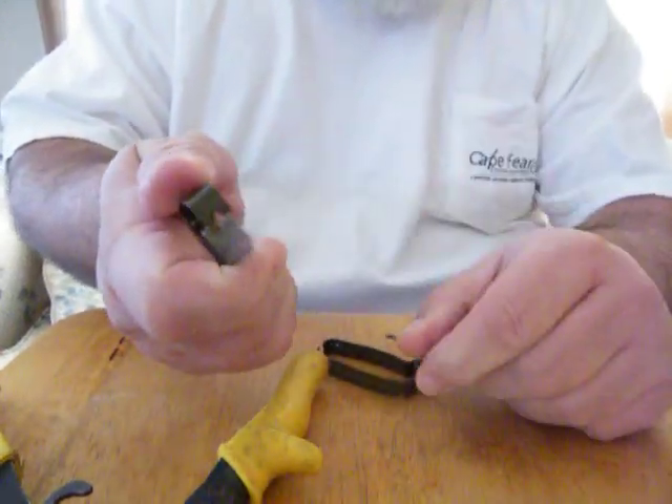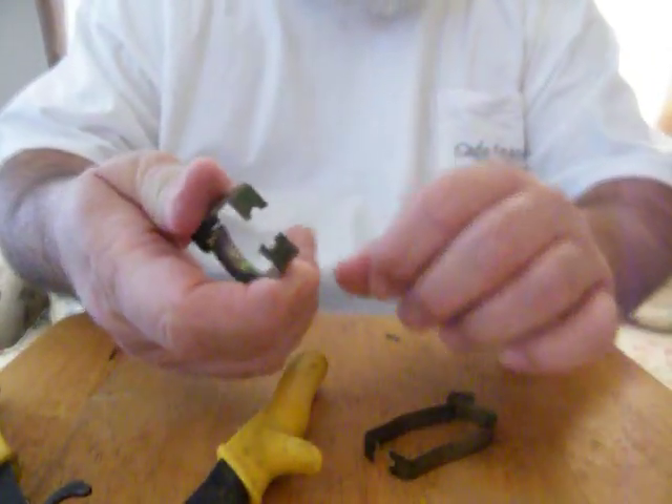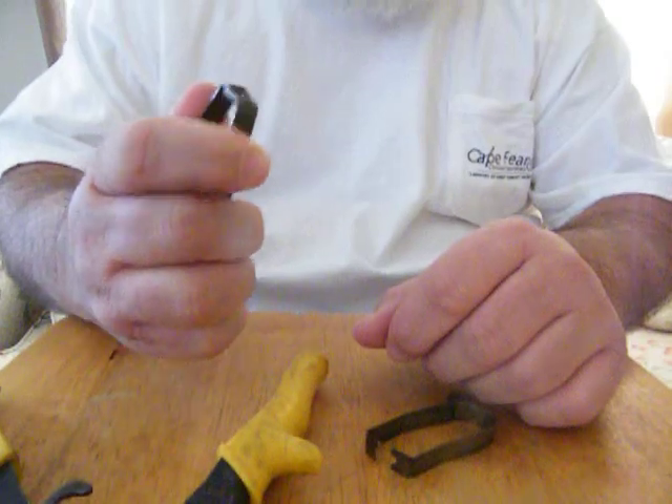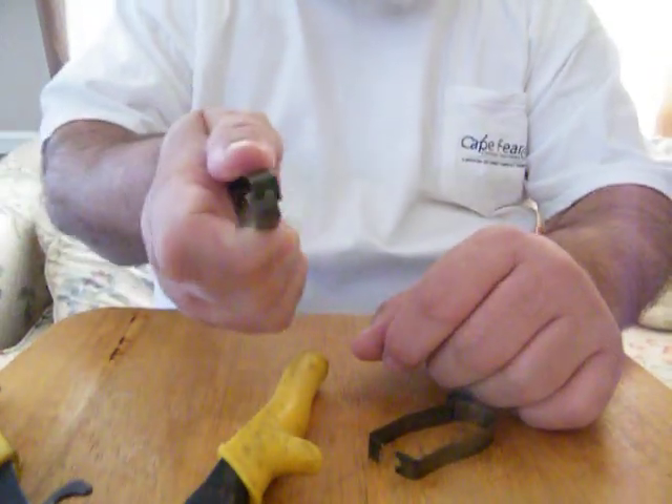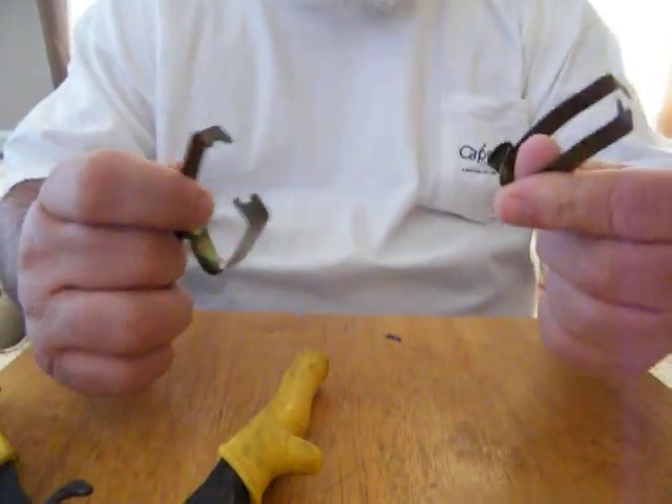Hair packer complete, ready to go — spring-loaded. You can always tweak it a little bit to make it fit right over your hook, pack your hair, and make better ties. Thank you.